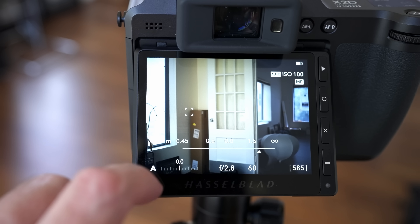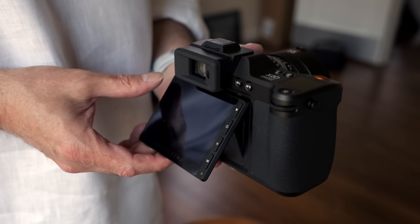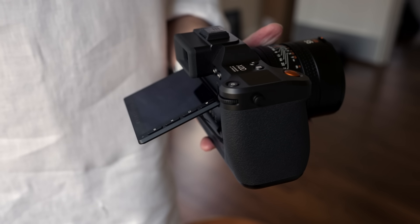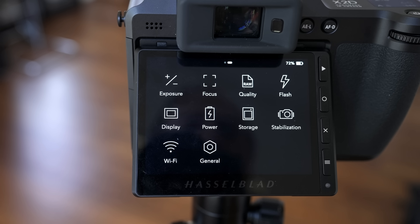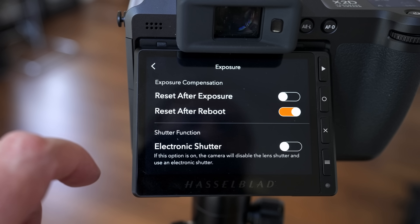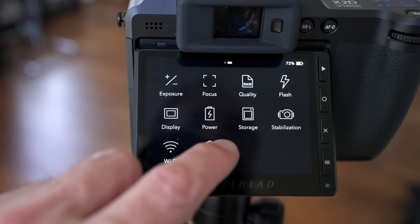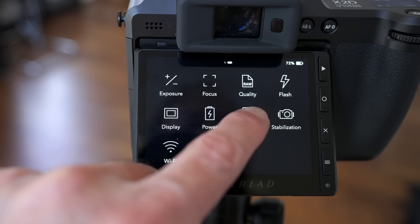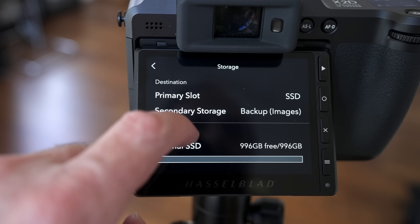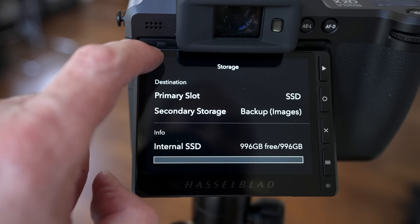The rear screen is a 3.6-inch 2.36-megapixel touch display that is now tiltable for low tripod or waist-level shooting, with two tilt positions. The menu interface has been redesigned a little from the X1D and 907X cameras, mostly simplified. It retains the same intuitive icon-based interface, which is one of my favorites on any camera system. If you're familiar with the old one, you'll work your way around the new system just fine.